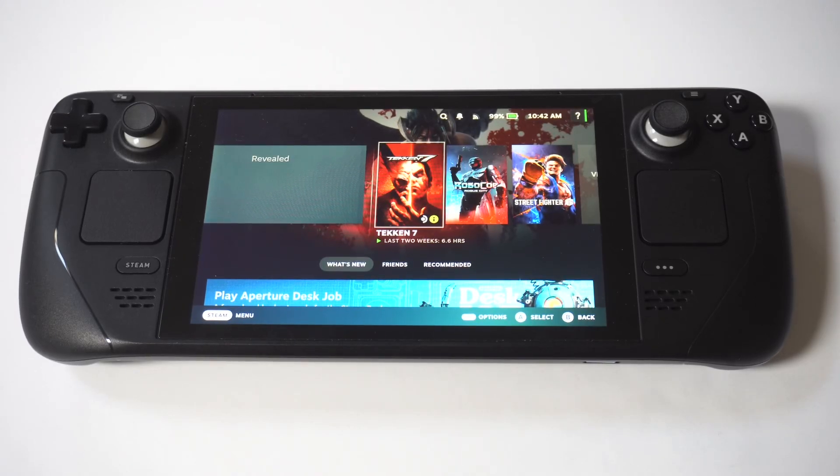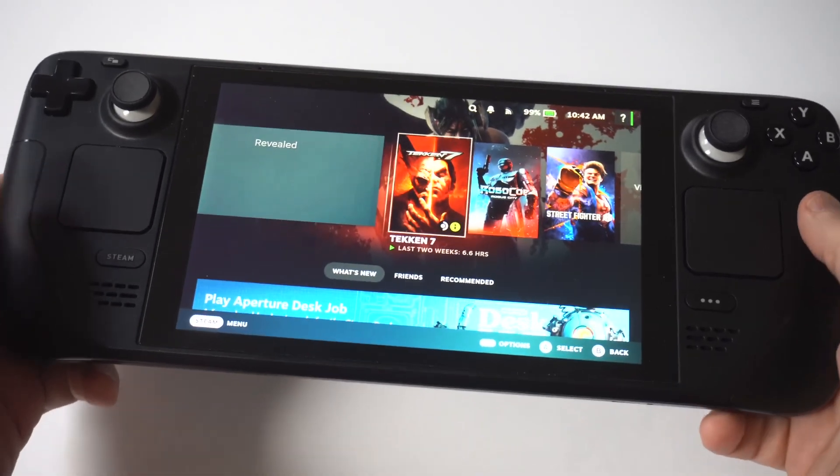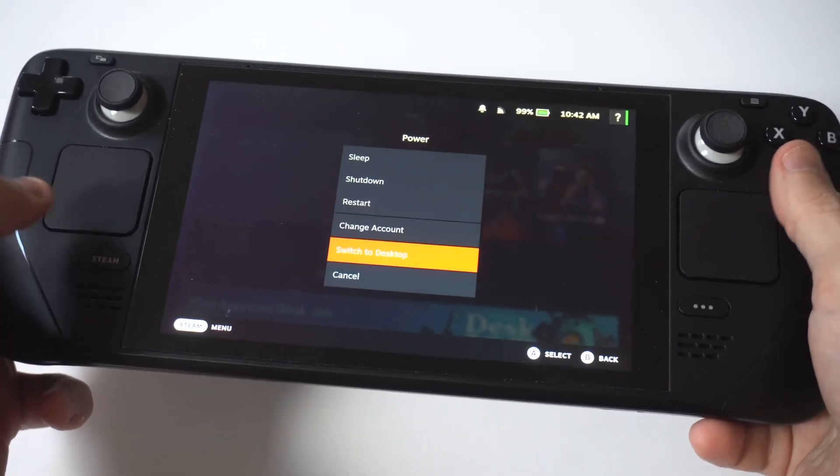I'm going to be showing you guys an awesome trick where you can get Crunchyroll on this Steam Deck or Steam Deck OLED. To make this happen, you first need to switch your deck into desktop mode by scrolling down to the power button, and then you want to click on Switch to Desktop.